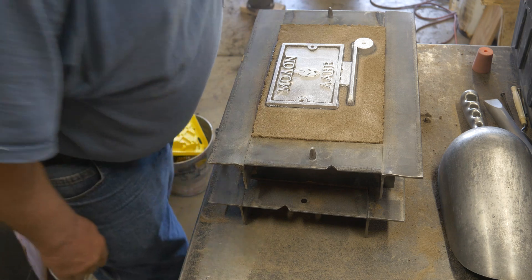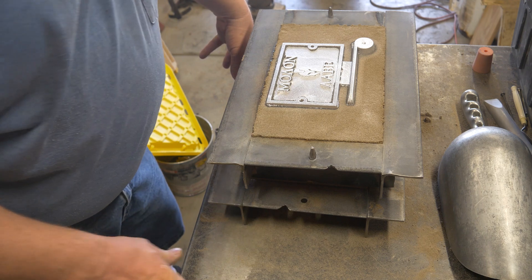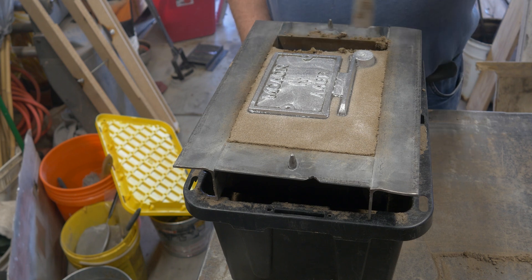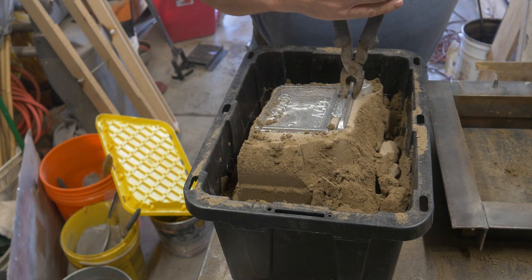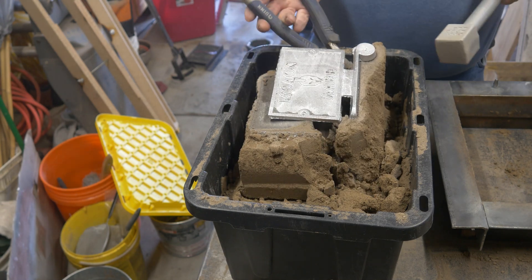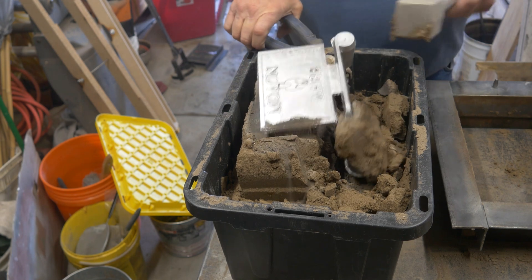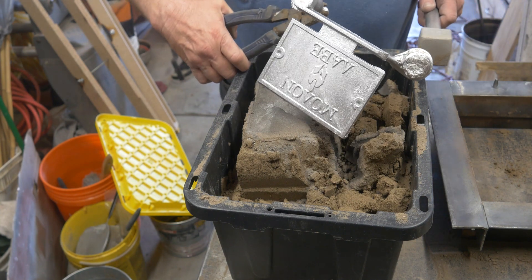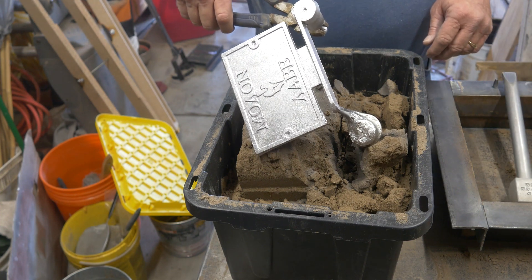I was concerned about a couple of fine lines on that helmet in the middle of the plaque, but they actually molded pretty well. Here's me knocking the part out of the sand — it comes out pretty easy. Just put a couple of taps on the runner and a lot of it just broke right away. The sand comes off without a whole lot of effort. Now we're clean. There's the part — it looks pretty good.